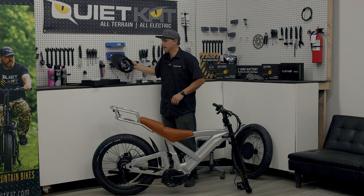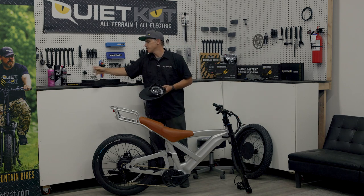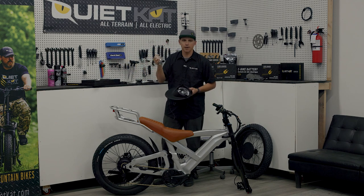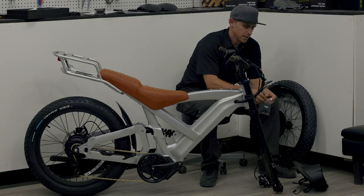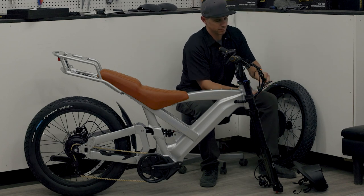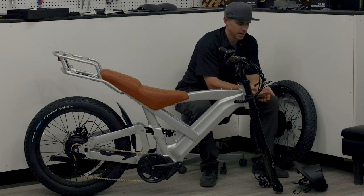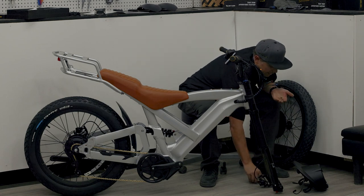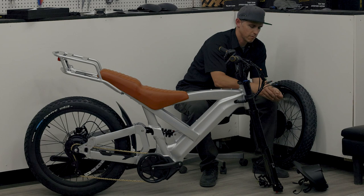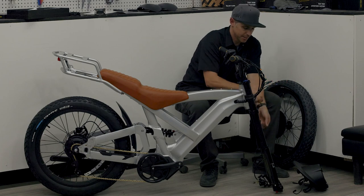Next up we've got our headlight — we set it aside earlier. We're going to look in our accessory box and find the small bag marked headlight — this is the hardware we need to install it on the bike. I like to set the headlight down just in front of the bike and open this hardware up. I should find a couple of clamps, a couple of bolts, and a few washers. I'm going to take these bolts, put a washer right through them, and set them aside. I should have two washers and two nuts left.